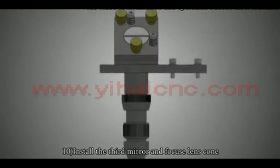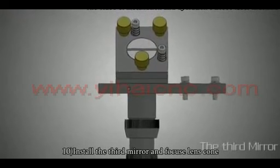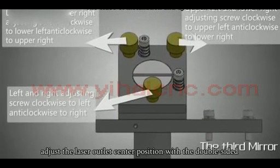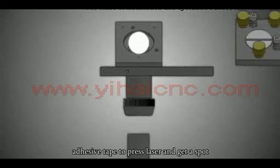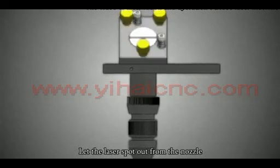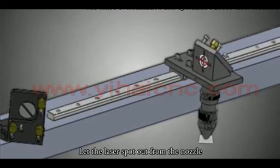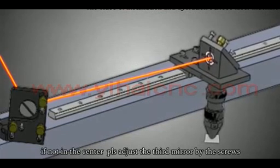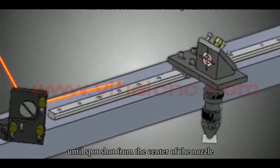Install the third mirror and focus lens. Adjust the laser outlet center position using double-sided adhesive tape — press the laser to get a spot and verify the laser spot exits from the center of the nozzle. If not centered, adjust the third mirror using the screws until the spot shoots from the center of the nozzle.